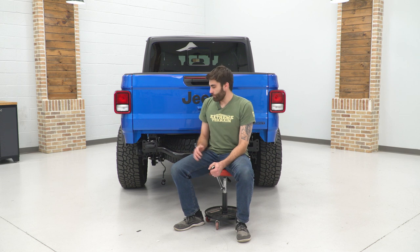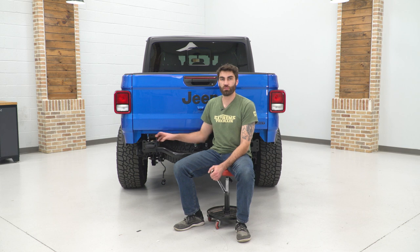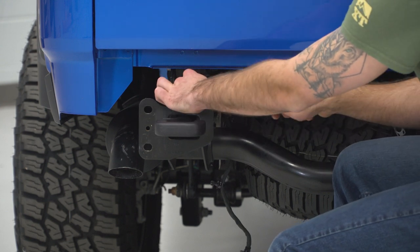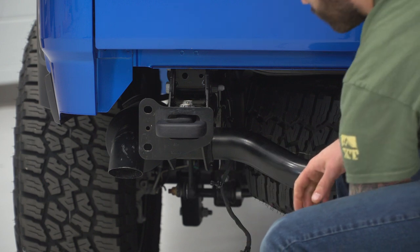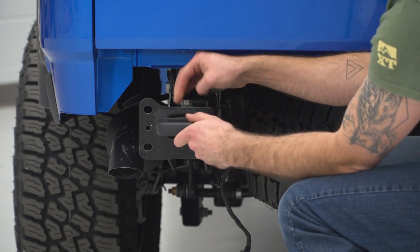Now we can remove our tow hitch. We have two 21-millimeter bolts here that we can use a 21-millimeter ratcheting wrench to remove. Once we have them loose, we can just twist them out the rest of the way by hand.